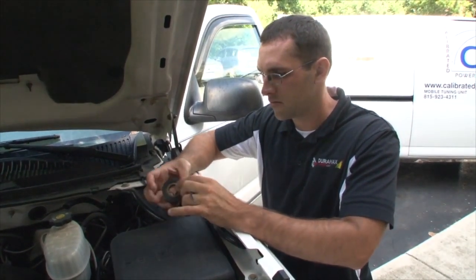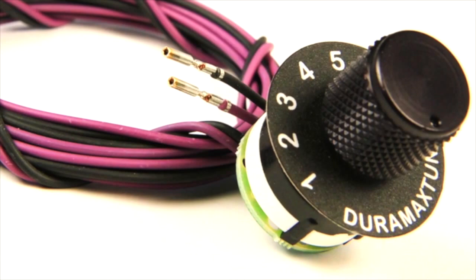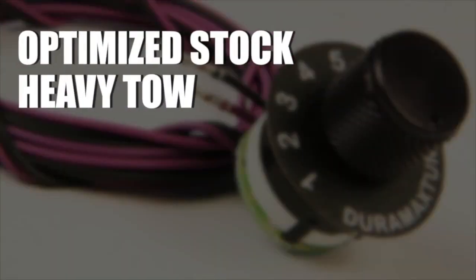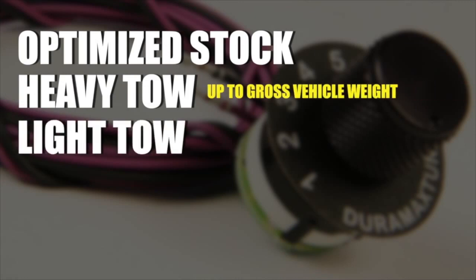Bob's installing a DSP-5 switch now, which allows you to switch between those tunes on the fly. Those tunes include the optimized stock tune, which is a cleaned-up stock calibration; a heavy tow tune, which is for towing up to the gross vehicle weight of the truck; and a light tow tune, which is for towing loads up to 8,000 pounds behind the truck.